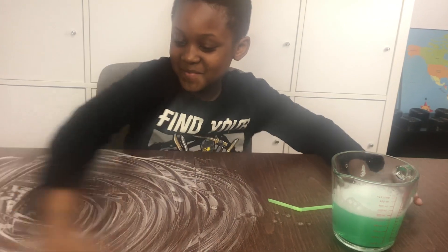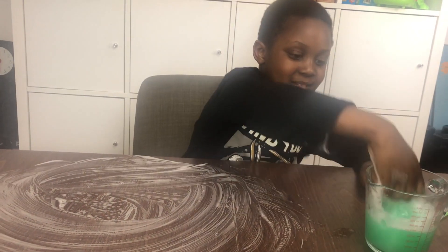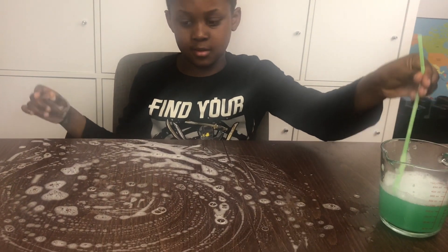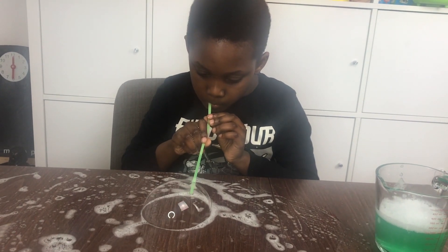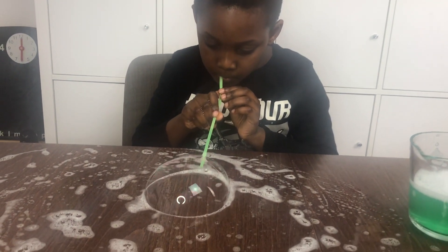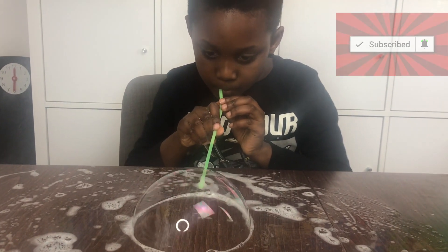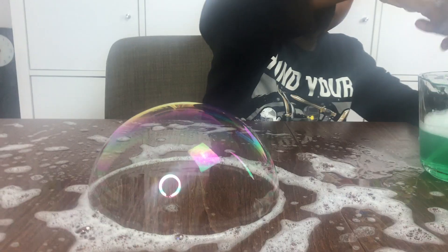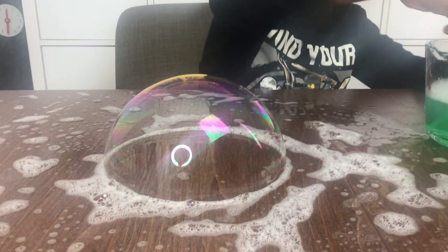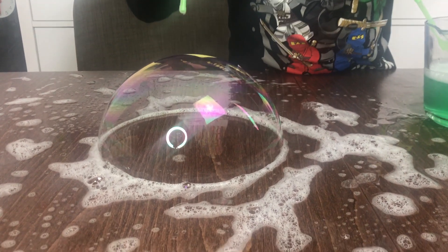It's going to be a big bubble. My first bubble is going to be very big. I'm going to dip the new straw all up in here. Now my next bubble. Then I need to stop. Now my second one.